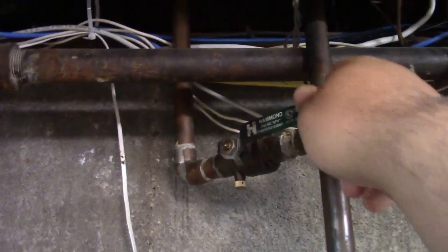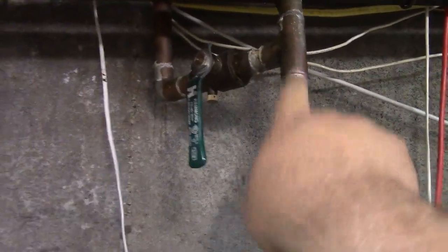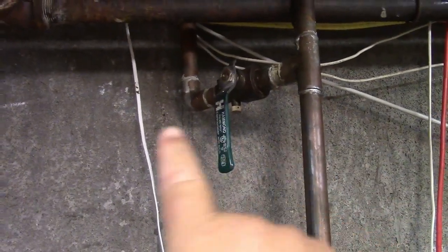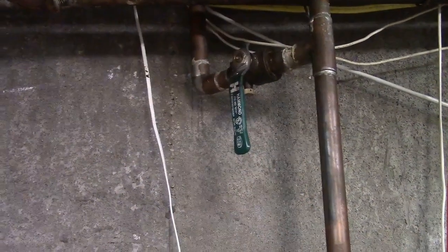So that's right here. We'll just go ahead and shut that off, and now water can't come from here. Instead, it's going to go through the outdoor spigot, through the meter, and sort of backfeed the system — it's just getting its water from a different source is all.